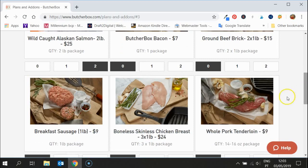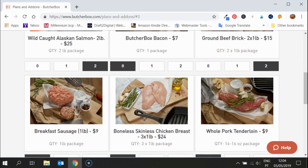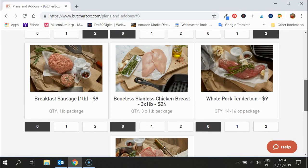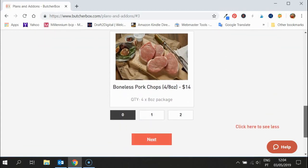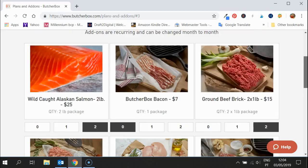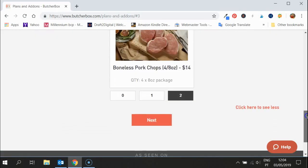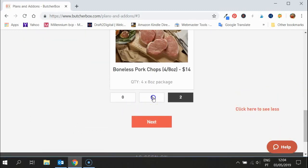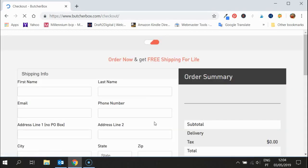I would also recommend the ground beef brick — get two of those because it is a brilliant price and it's amazing how many meals you can get out of that. I'd also suggest the boneless pork chops. After you've selected your add-ons, move to the next page. You can still change your mind, go back, and adjust quantities, then click next and it'll start processing. And now you've gone to checkout.